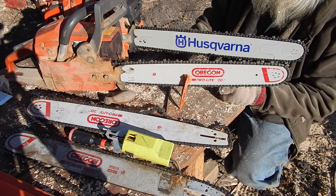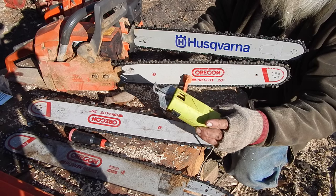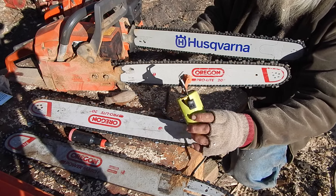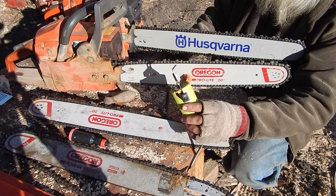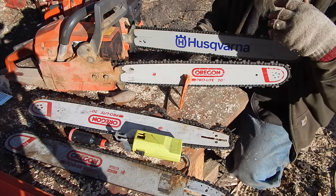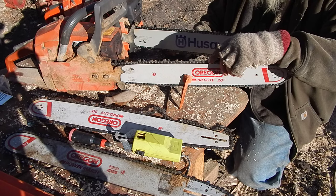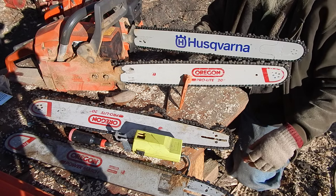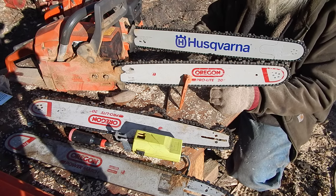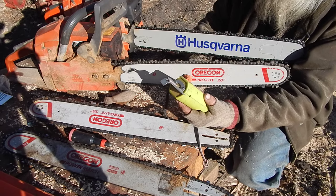I do cut with the file most of the time, but I do have one of these 12-volt grinders. This one's been beat around a little — I actually have three different models of these. It's nice that it's 12-volt and portable, but if you use these too much you tend to take too much off. I usually use these when a chain is kind of toward the end of its life. I'll cut the rakers down quite a bit and go at them with the grinder, but you'll never get them as sharp as they originally were.